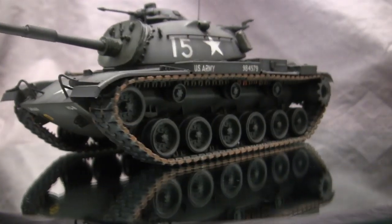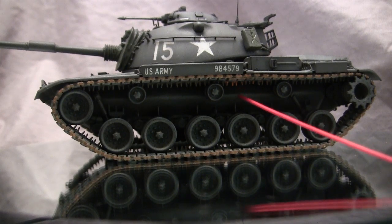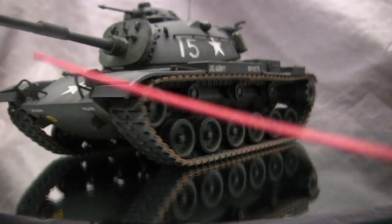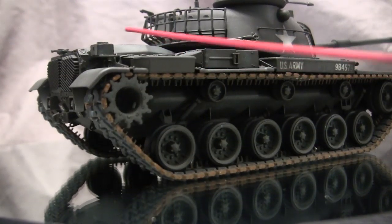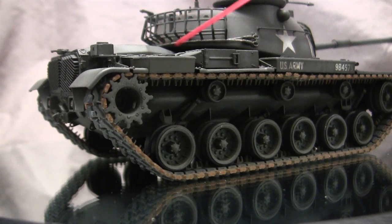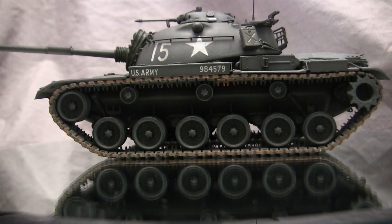Once the glues set you'll have seams running on the leading edge where the upper curve meets the lower curve, the front of the hull, the back near the engine grills, and some areas beneath the tin work and boxes on the top deck. Seam removal is standard — putties, sandpaper, or filler will do the job. After seam removal on this model I re-added the cast texturing that was removed during the process.